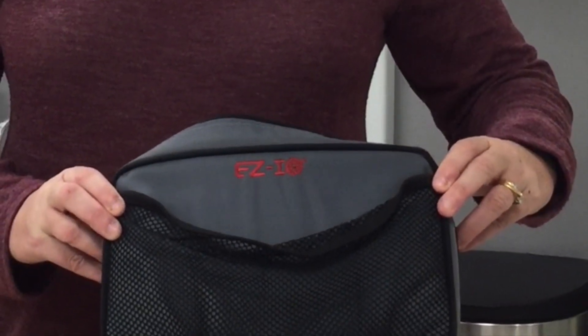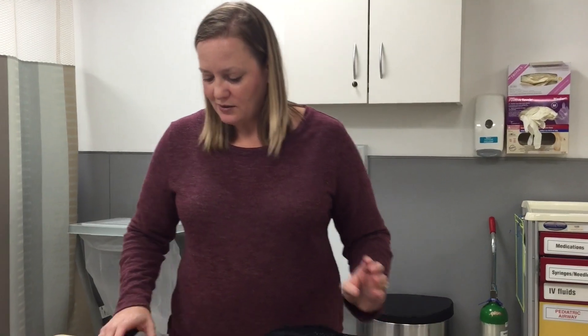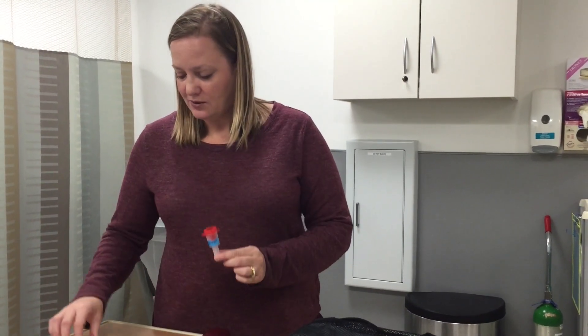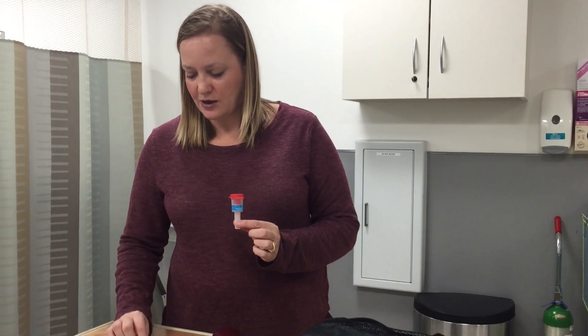In our emergency department, we have the EZ-IO kit. When you open the kit, it will have a drill, it will have a needle, and the equipment to attach your line to an IV.